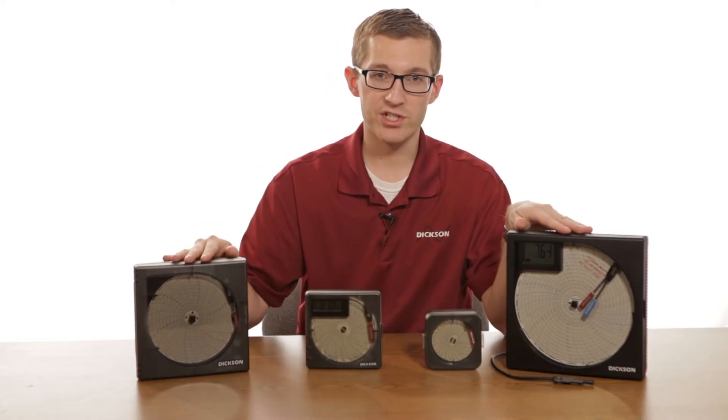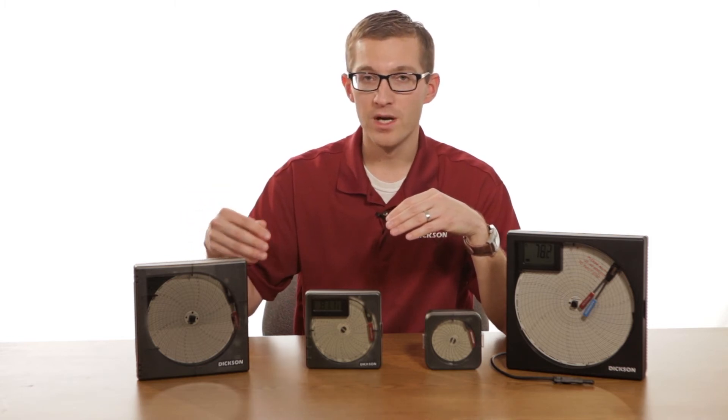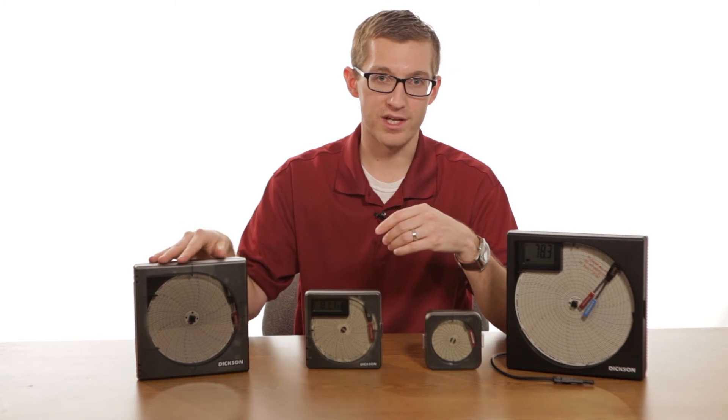The six and eight-inch chart recorders also give you the option of recording temperature, or temperature and humidity, and that variable will allow you to have both of them on the same chart.